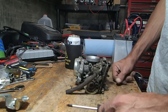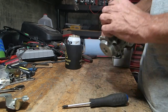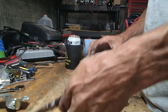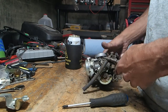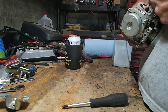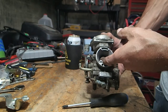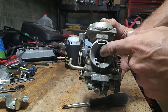Alright, we got the carb off. Now we just need to figure out how to disassemble it so we can start cleaning it. I love it when hoses don't want to come off — usually if you just grab them and twist them a little bit they'll free themselves up. I don't know if you can see down in there, but that slide keeps getting stuck open. There's a ton of dirt in there.